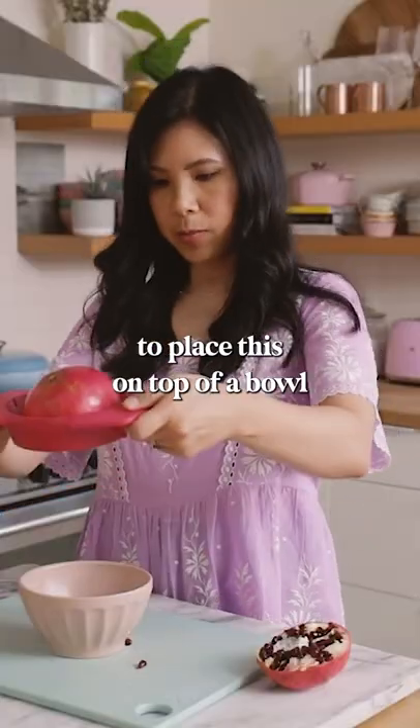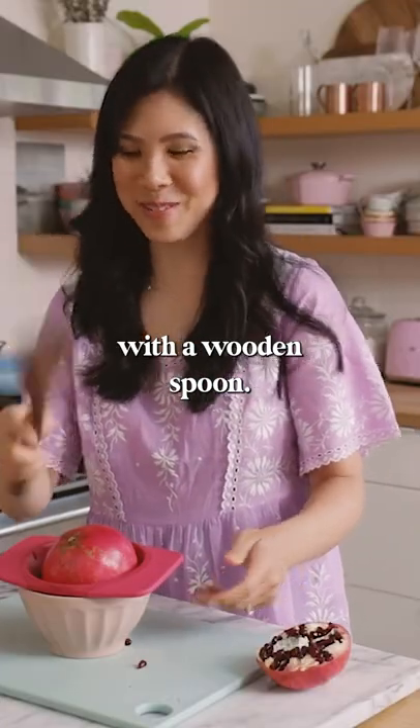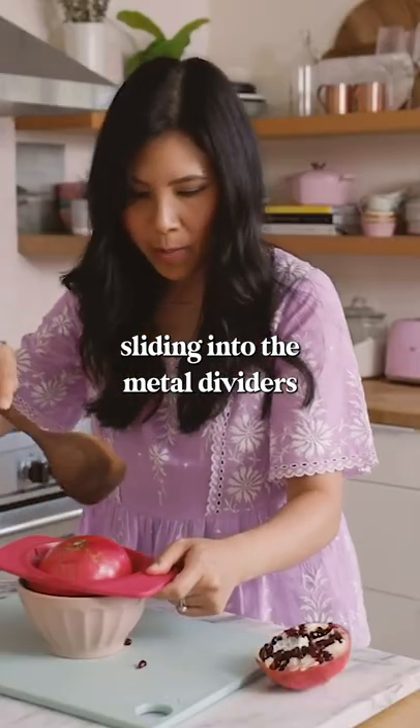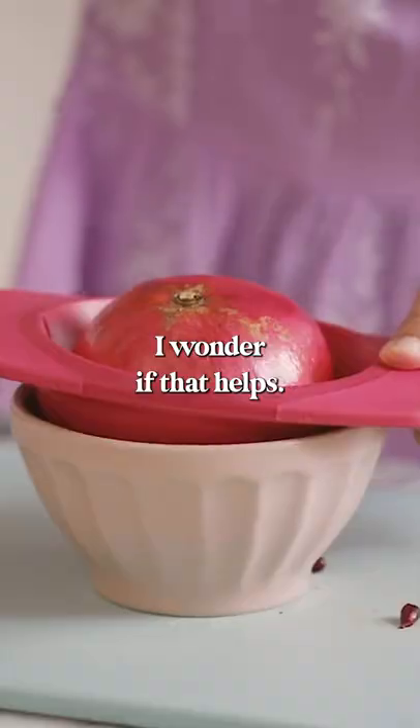So you get that. Now I'm supposed to place this on top of a bowl and then whack it with a wooden spoon. Let's see if it comes out. So as I'm whacking it, it's sliding into the metal dividers that's kind of sectioned off into quarters. I wonder if that helps.